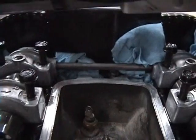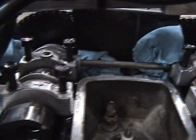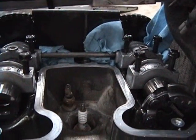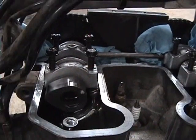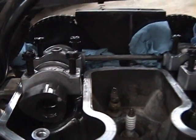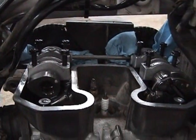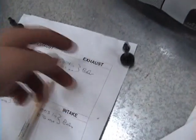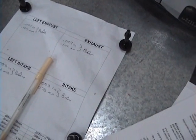After you have a clean rag stuffed in the abyss of doom, the next thing to do is loosen the eight cam bolts. Do it in several passes, loosening each one a little bit until they are loose, and then you can unscrew them the rest of the way by hand. The way I'm going to do this is remove two of them and put them in their respective places on the shim sheet.